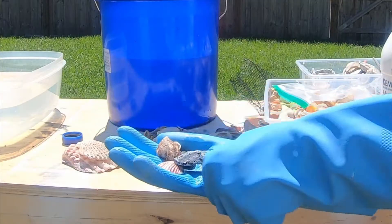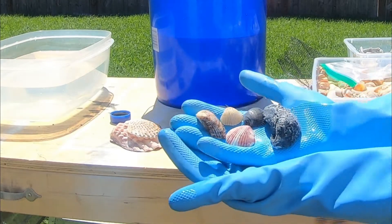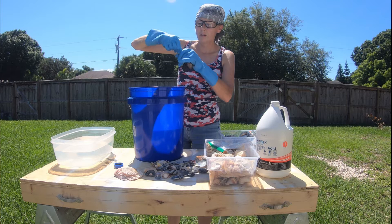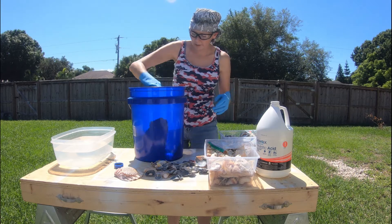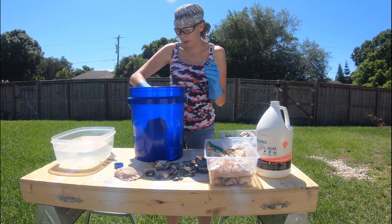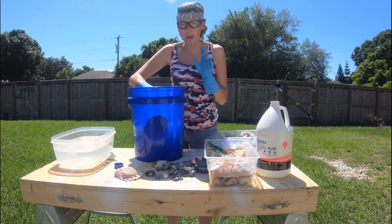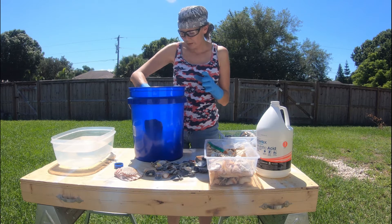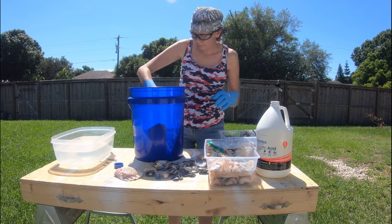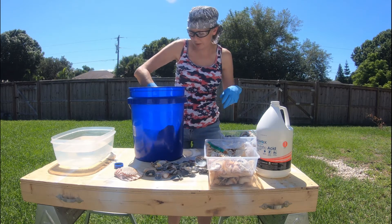This is how dingy they look now. You just take that and twist it loosely. You don't want to leave them in there very long. Now what it does — it's going to be like an Alka-Seltzer effect, so it's going to be kind of fizzy. That's normal. So I'm just going to move it around. When I do the next bag, I'll bring you guys over here so you can see.